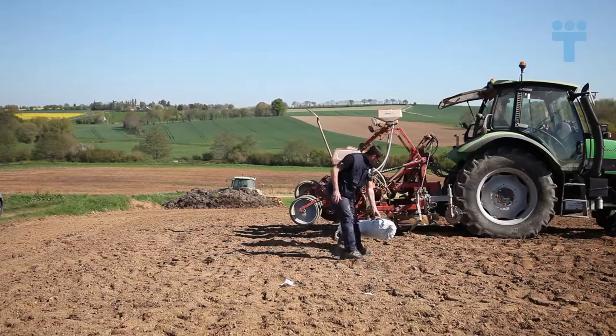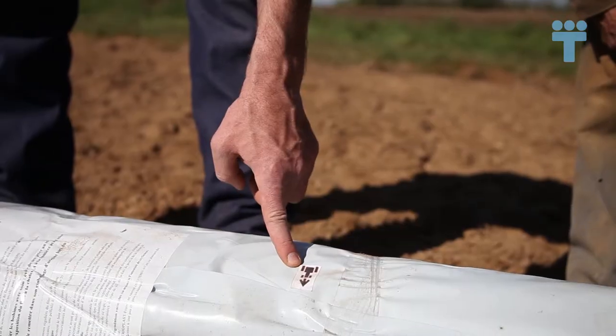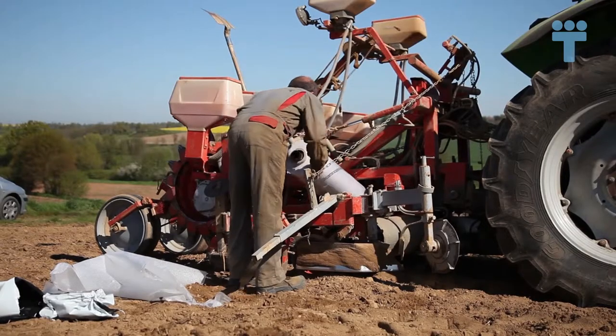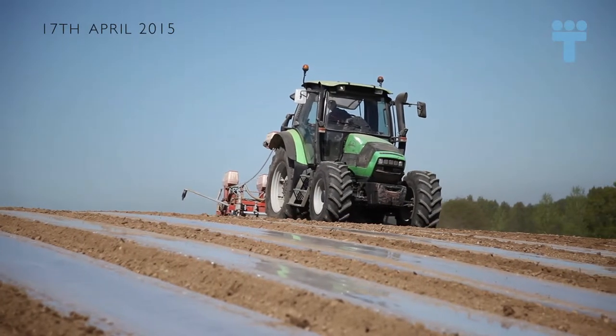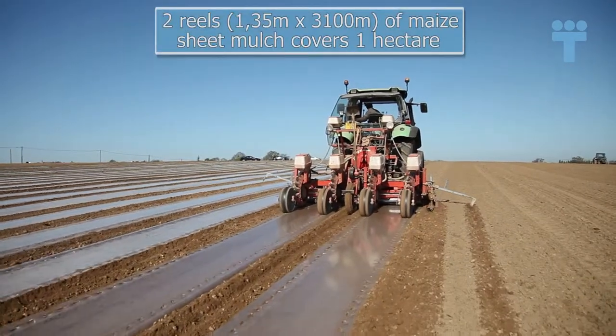Maize mulching is similar to open field maize crops, but everything relies on laying down the seed and applying the sheet mulch. You require a well-adjusted high-performance machine and a very good driver. If you have these, you will have many advantages.